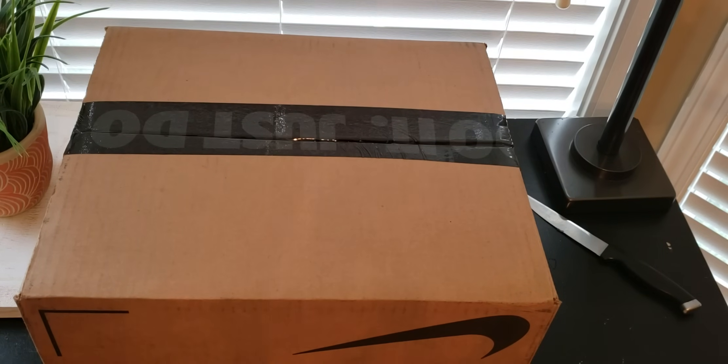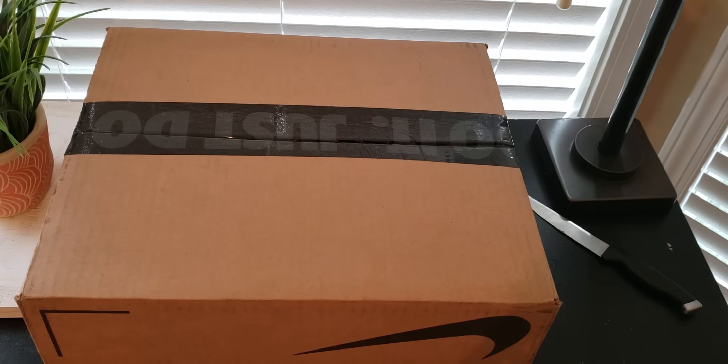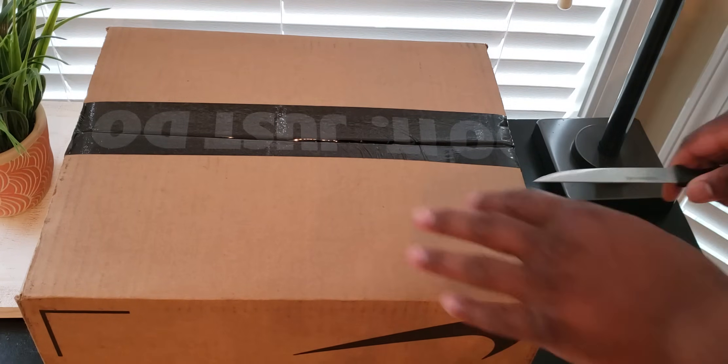What's going on everybody? It's Calvin. I'm with Kicks back to bring you guys another unboxing, another video. We have another Nike box here. It's another Jordan, so let's check it out and see what we got going on.